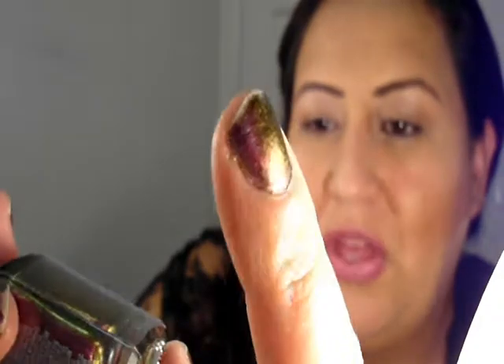I'm wearing it on my nails — don't mind the wear because I've had it on for quite a few days now. It is a burgundy with an olive green undertone, duochrome and shimmer. It's so hard to see duochromes on camera, just period.